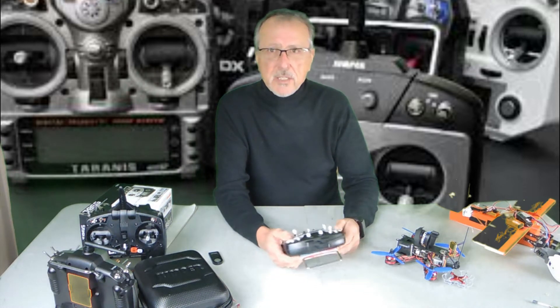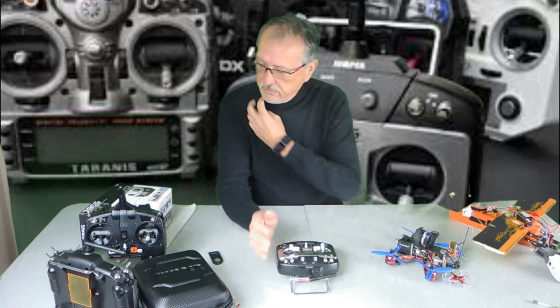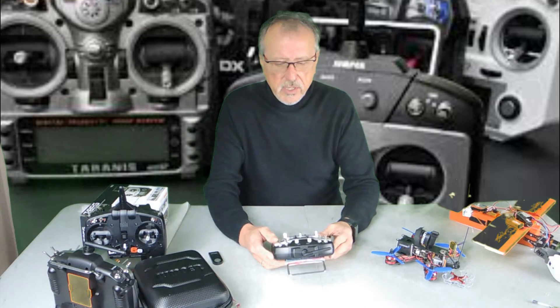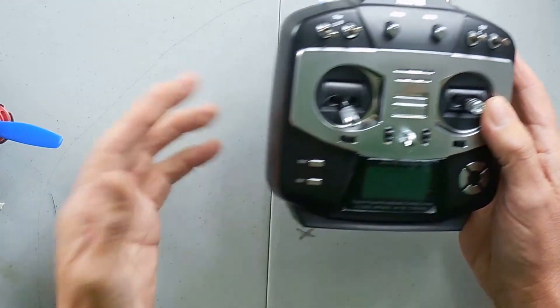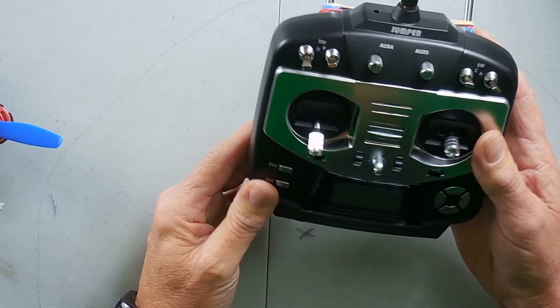I bought this because of the multi-channel protocols and because I fly so many different types of devices. I saw a lot of videos trashing the product and some glorifying it, but they never actually used it — they just opened the box and said 'oh, I think this is going to be good.'